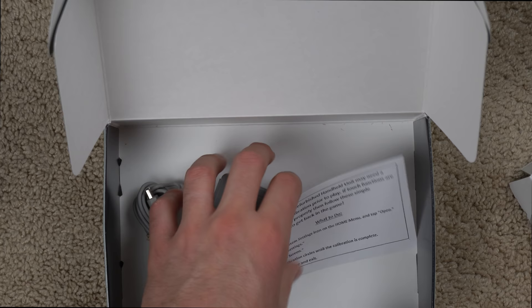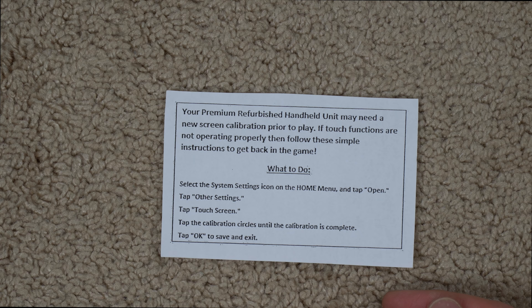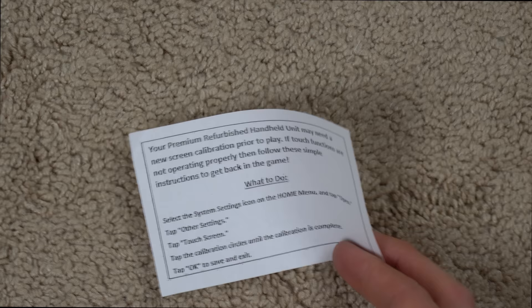What was rolling around down there was the power cord. It also included a little instruction manual that says your premium refurbished handheld unit may need a new screen calibration prior to play — if touch functions are not operating properly, follow these simple instructions to get back in the game. So basically it tells you how to calibrate your touchscreen. I'm sure GameStop has had a lot of returns from people saying their touchscreen doesn't work when calibration was the only issue.